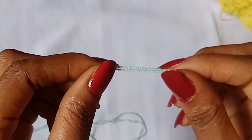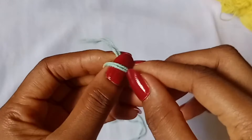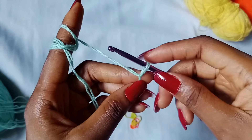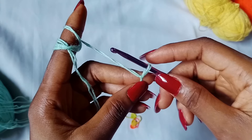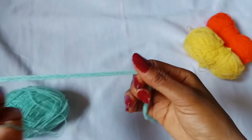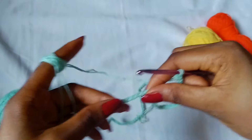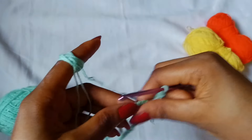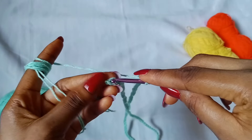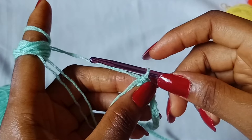To get started, I will make a slipknot. Make 120 chains. I have my 120 chains. Now what you are going to do next is slip stitch into the very first chain to form a ring. Slip stitch right here. There you go. To start off round 1,